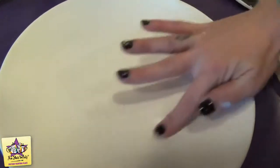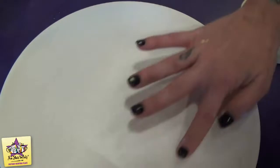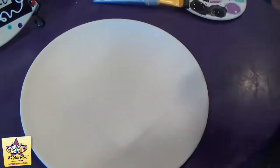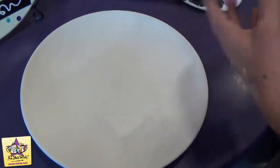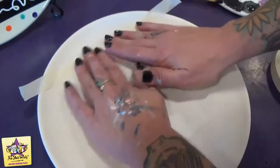Make sure all the edges are really flush against the plate so that when we paint the black, none of it seeps underneath. You just want to make sure there aren't any bubbles and that it's not lifting on any of the corners. Then we're going to take some masking tape and mask off a little square around the square.